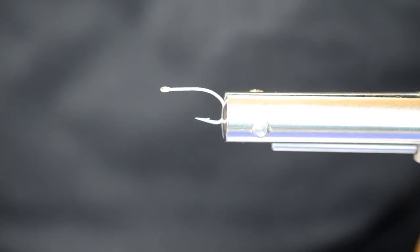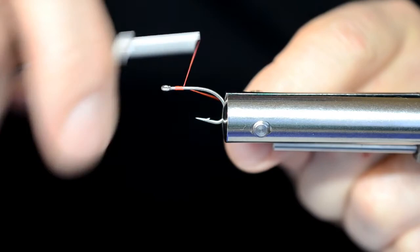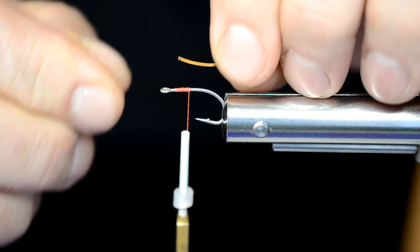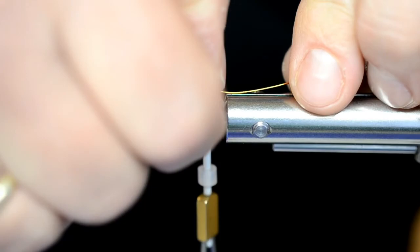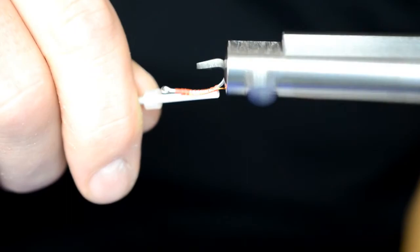Nå har jeg satt kroken i stikka. Jeg bruker Norweiss Automatic bobbin med bindetråd og fester inn tråden. Surer nedover og sliter av tråden. Fester inn kobbertråden og surer den godt fast. Surer bakover mot krokbøyen, bruker også fingerlageren til å bøye den litt ned. Surer fast helt ned i krokbøyen og fester den inn i holderen. Bruker stikka til å legge en trådbase på kroken.